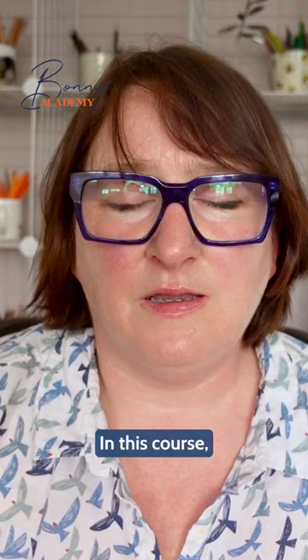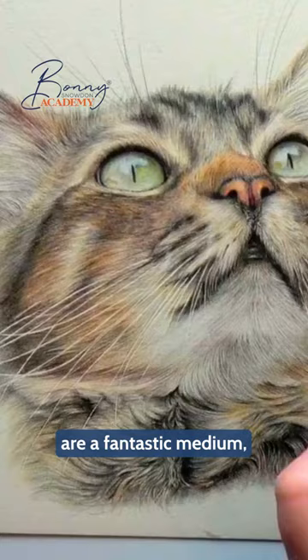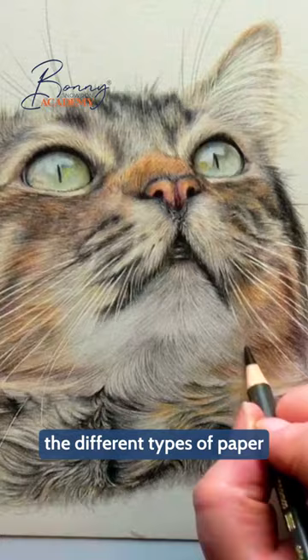In this course, I'll guide you through everything you need to know to get you started, from why coloured pencils are a fantastic medium to understanding the different types of paper suitable for beginners. Join me in the Super Simple Coloured Pencil Course and let's unleash your creativity together.